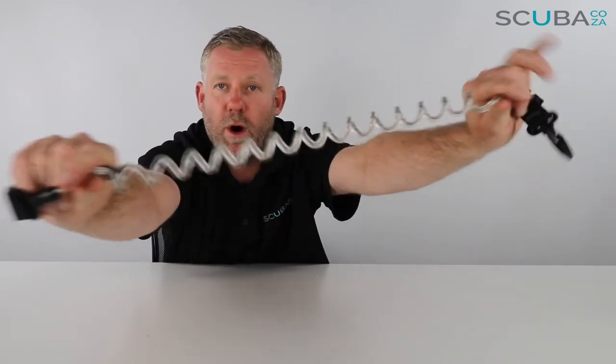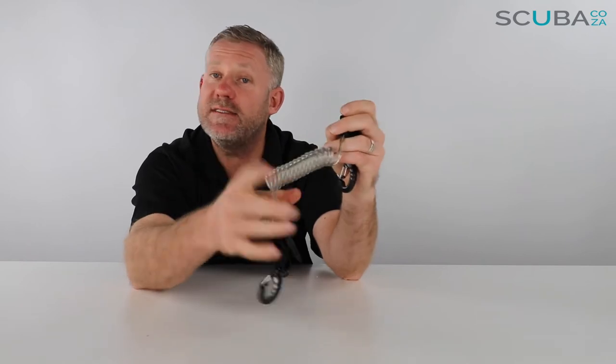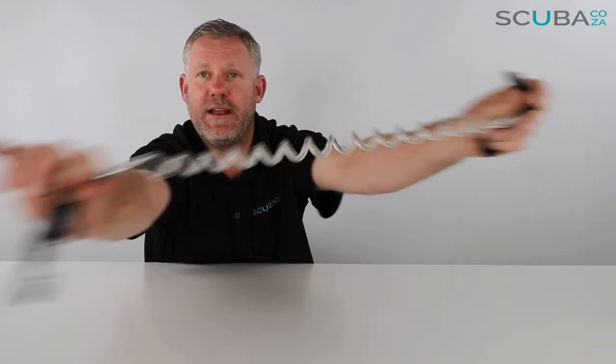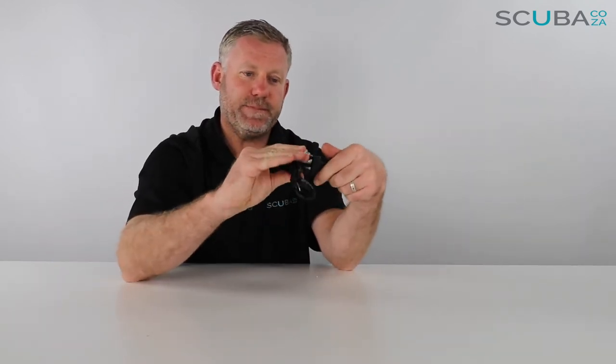Yes, this is a lot more expensive than some other spiral coils and lanyards out there, but the reason for that is Mares adding an extra bit of security and strength with the wire on the inside. That little clip is a great addition.